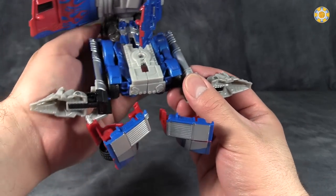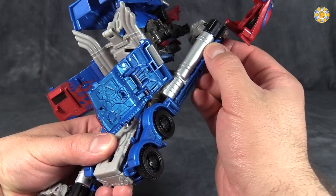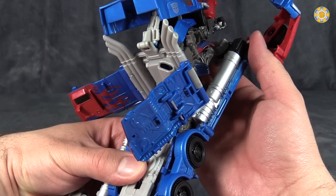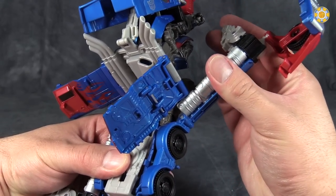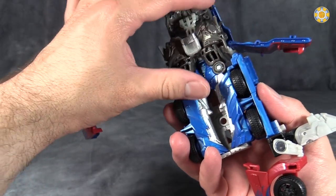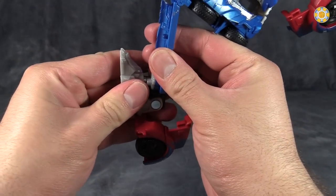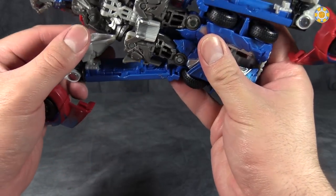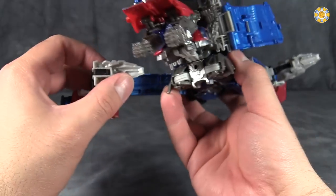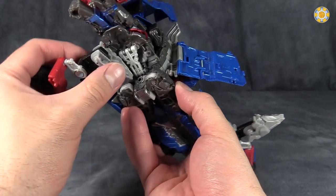Then take the entire section that the feet are attached to and flip them to the front of the vehicle mode. The feet will push up and then fold up underneath this section here. Collapse the foot, peg it into place, roll it up, and just get it up underneath the chest piece, like so.